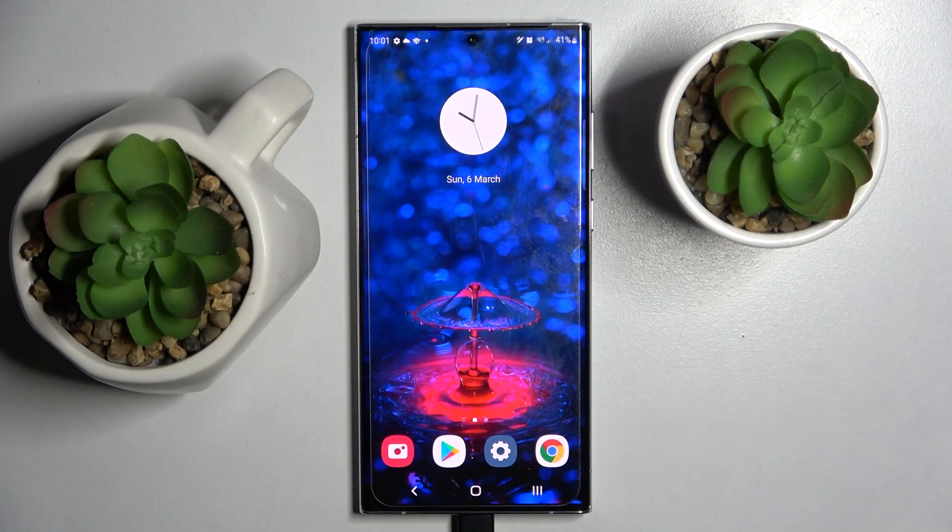Hi! In front of me is Samsung Galaxy S22 Ultra and today I would like to show you how you can set up face unlock on this device.